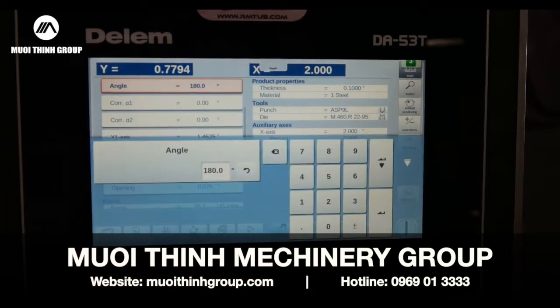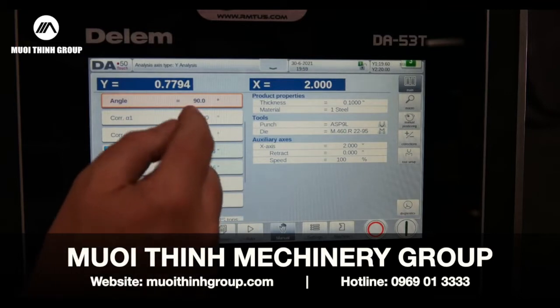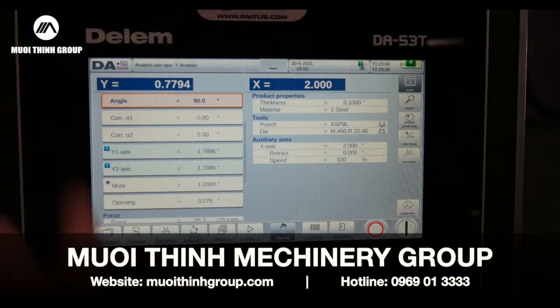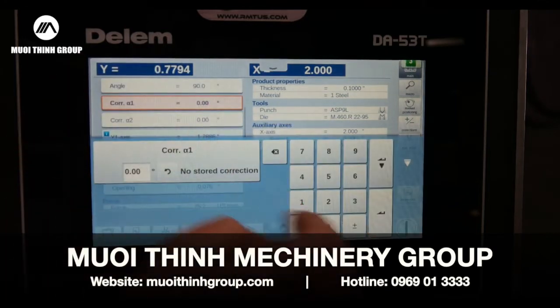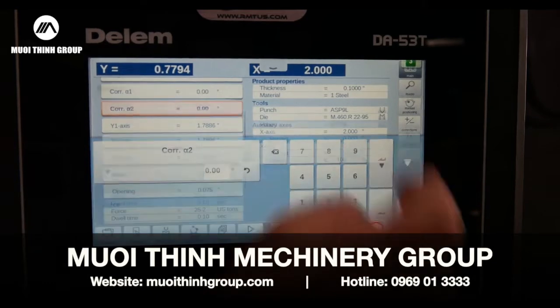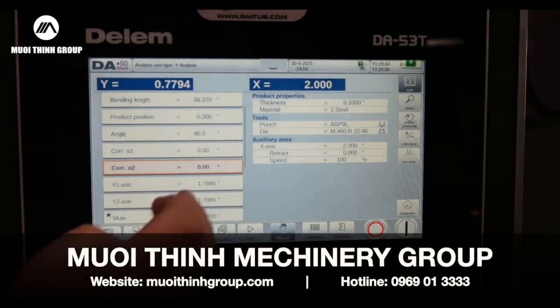Now, bend angle — I've got corrections. If I form something and it's a quarter degree open, I would add minus 0.25 for spring back correction. I can add this to either Y1 or Y2, or I could globally add it to both sides.